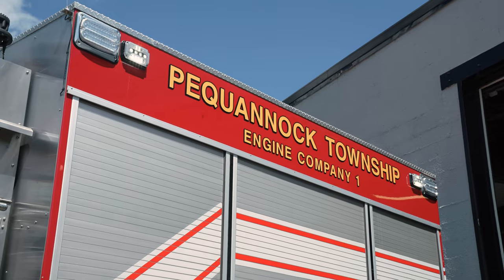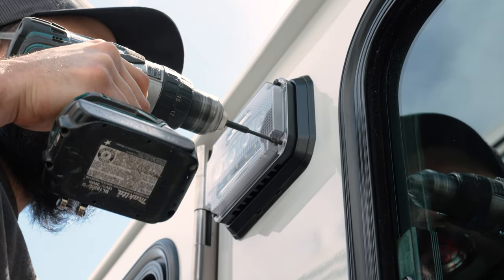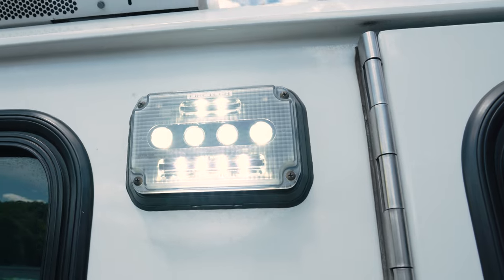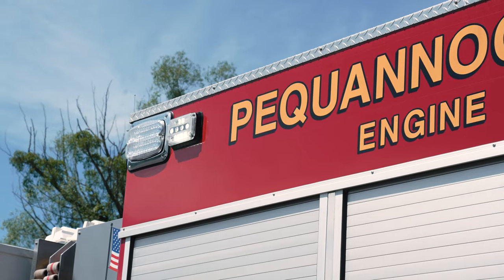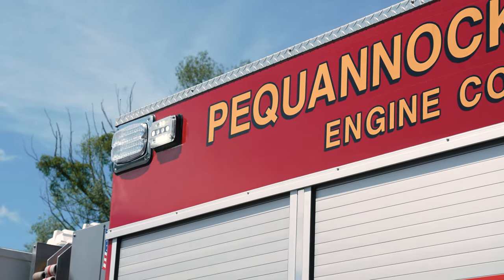Driver and passenger side mirrored. They had some on the cab, on the body tops. The challenging part about the body is it's a stainless steel Salisbury body, so it took a little extra time, but it worked out great.